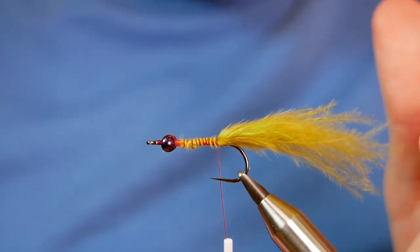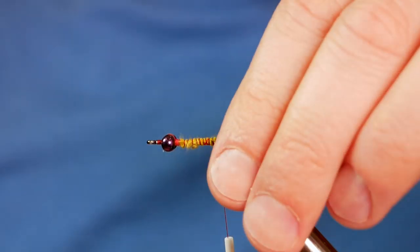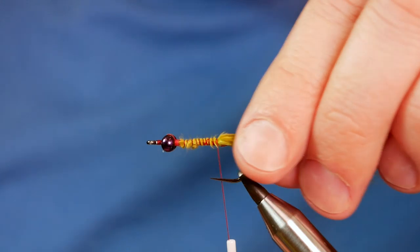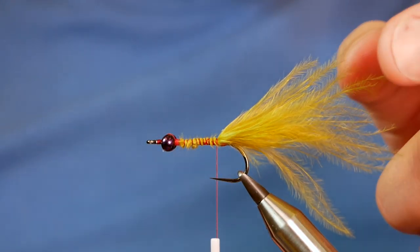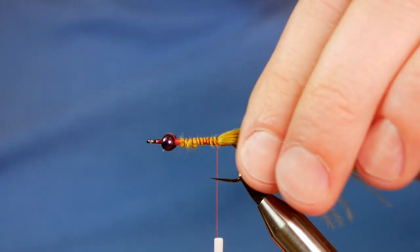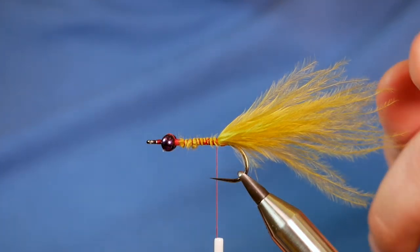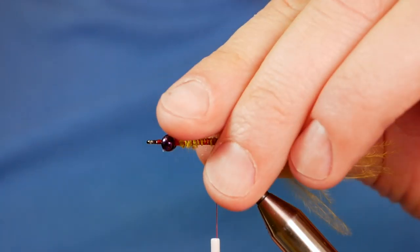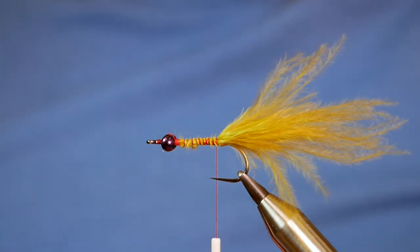I'm going to leave the tail as is for now — it might seem a little bit long but that can be shortened when you're actually on the water. If you're fishing this style of fly and you're just getting tail nips, sometimes to get a solid lock-up take it's worth just pinching away the ends of your tail, and that can often result in takes becoming fish to the bank.